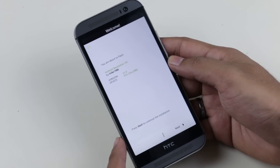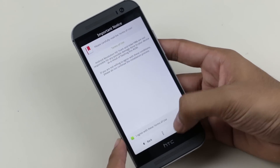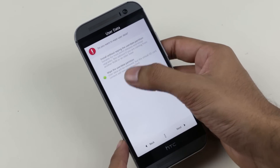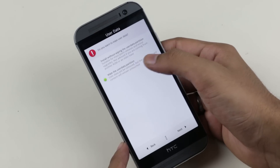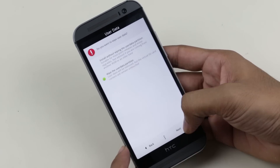This is the AROMA installer. Hit Next, I Agree, Next, Next. Make sure you choose Wipe — this is very necessary for a fresh installation since this is a new firmware. Hit Next again.